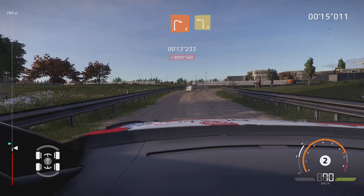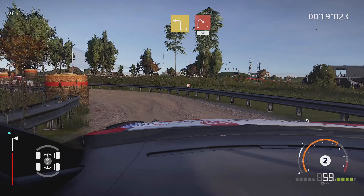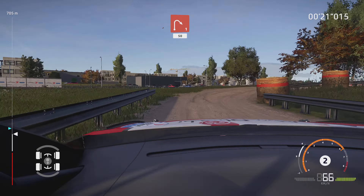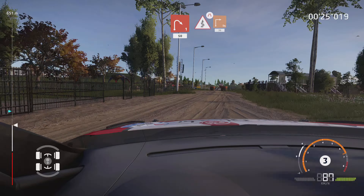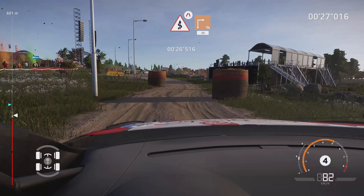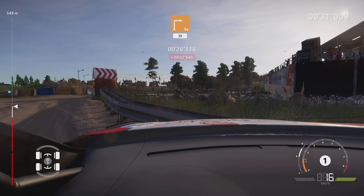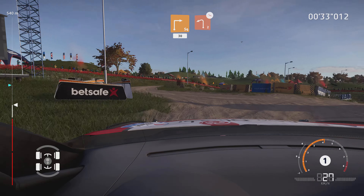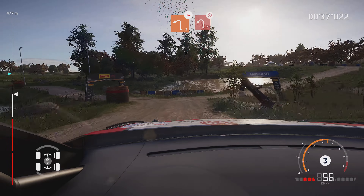And right 2, into left 3, short. And right 1, 50. Kinks, narrows into square right, bail in, 30. Caution, left 2, off camber, bail in. And left 1, don't cut.